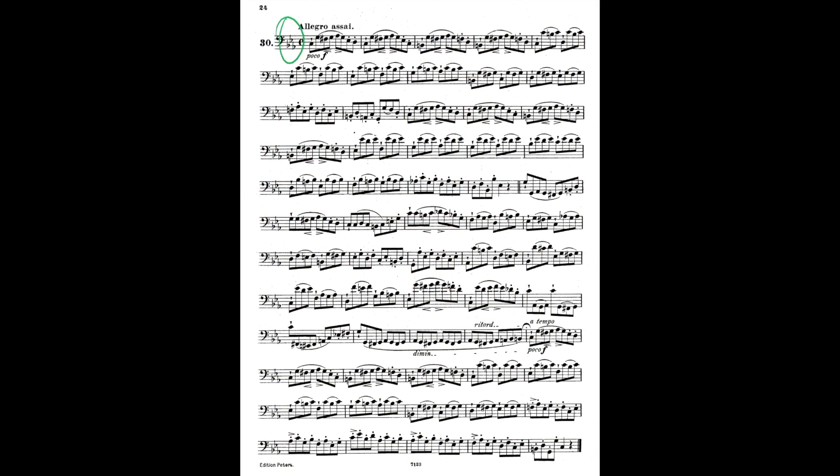The first thing I want to look at is the key. Three flats, starting pitch of C, ending pitch of C. That tells me we're in C minor, and I confirm this by scanning for B naturals and A naturals. That tells me I probably want to play a scale before I begin — I'd pick a C minor scale, probably something with those naturals in it, so a harmonic or a melodic.